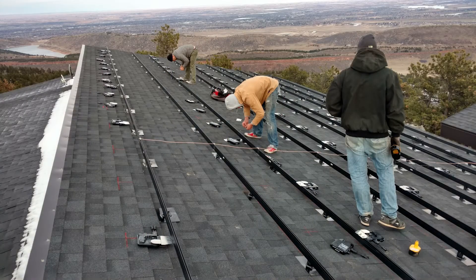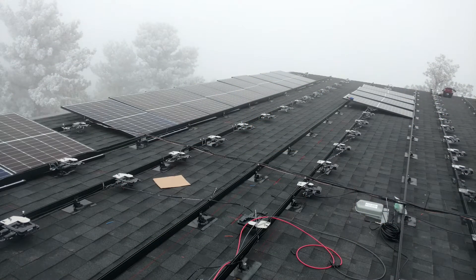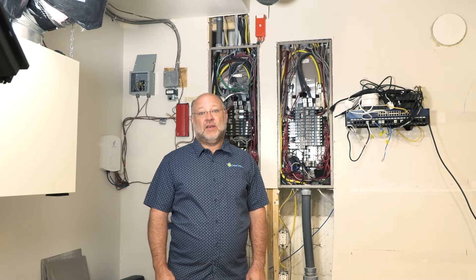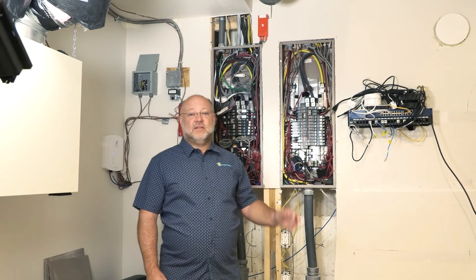I'll be integrating my 78 Enphase 6 Plus inverters into this new battery system. That all comes down through the household and down to these service panels here. What I'm going to do is add about 40 kilowatts of backup battery power to my home system.